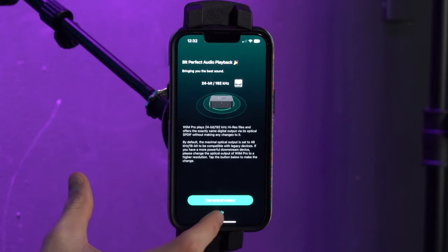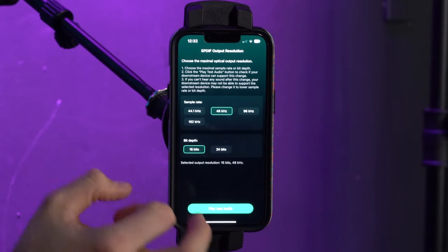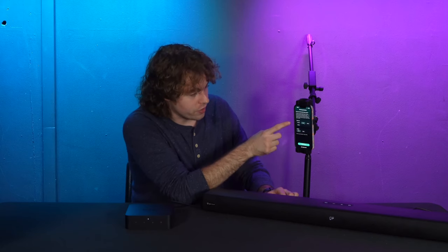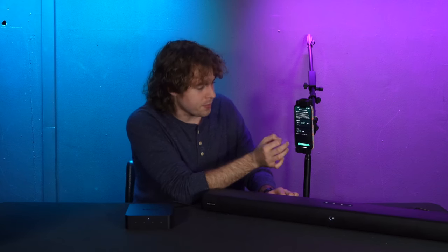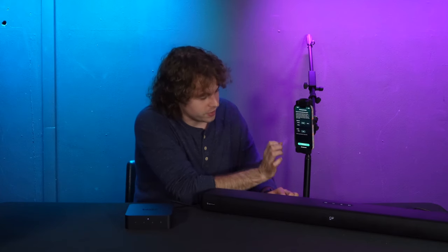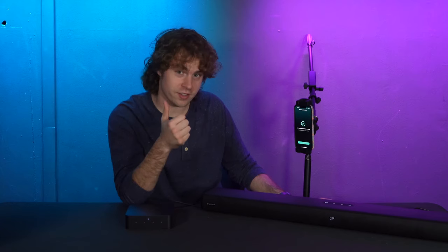From here we can set up the audio playback for the best sound possible. Because we're using the optical output, it will tell us to set the optical output settings. We have different options for sample rate and bit depth — I'm going to set it to the 48 kHz sample rate and 24-bit depth. We can then play test the audio to make sure everything sounds right, press yes, and it will confirm the SPDIF output resolution change is successful.